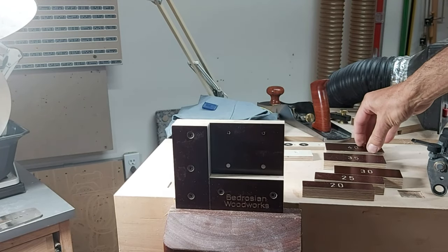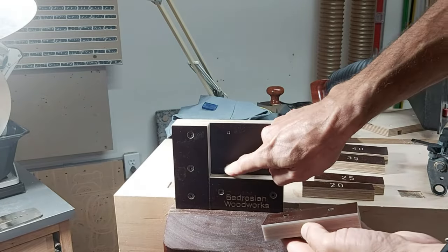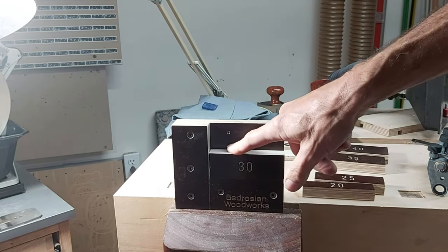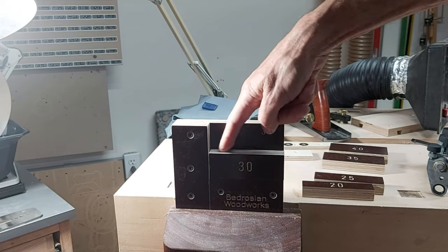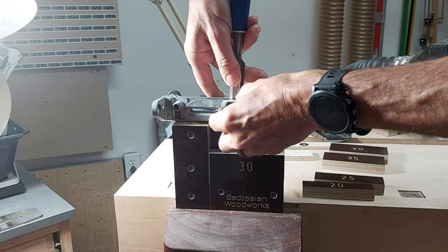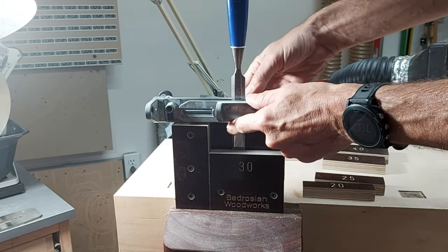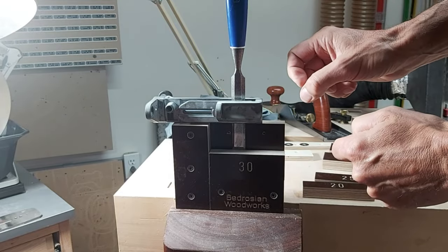I've got these various blocks of different height and they each have magnets — two opposing magnets on the back — so I can choose the angle I want, 30 degrees for that chisel. This block locks in place because of the magnets, and now the distance from this top surface to this surface here is the projection I want for the chisel out of the jig. I can put the SE77 jig on top, push the chisel down so it touches, lock it in place, and I'm ready to go — this will grind at a 30-degree angle.